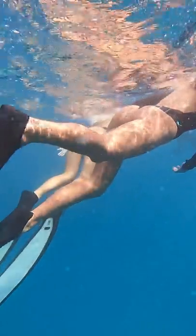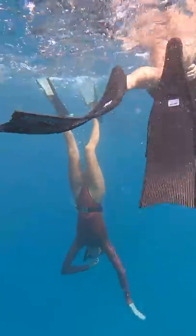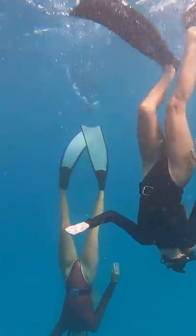The first thing you have to know how to do is dive down. The best way is to be flat on the surface, bend at the hips, kick your feet up in the air, and then kick.